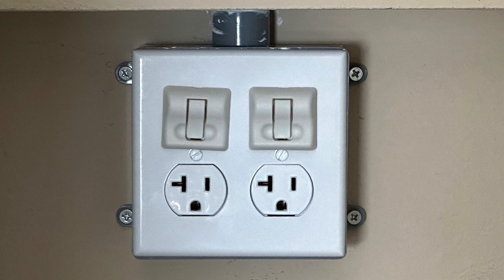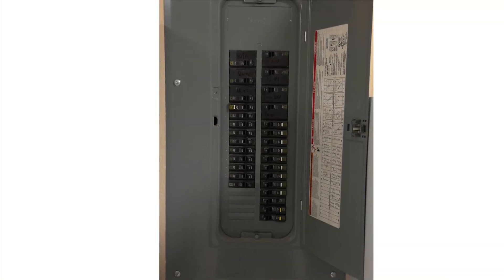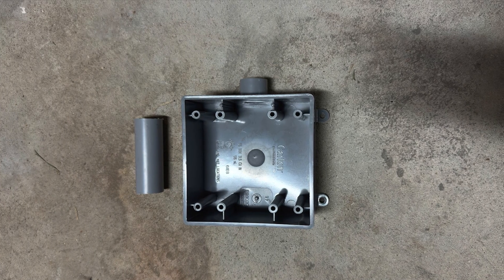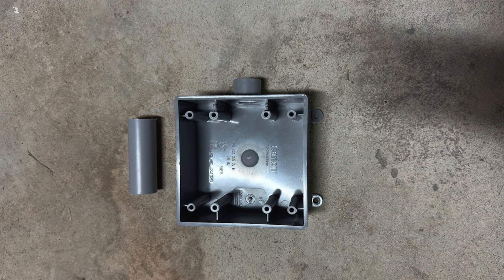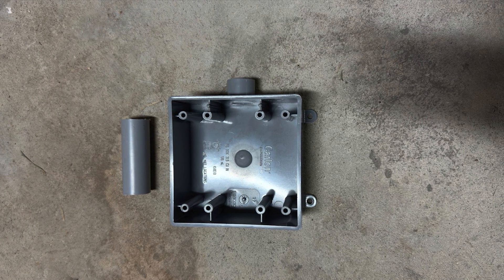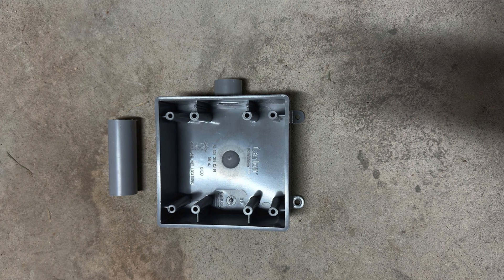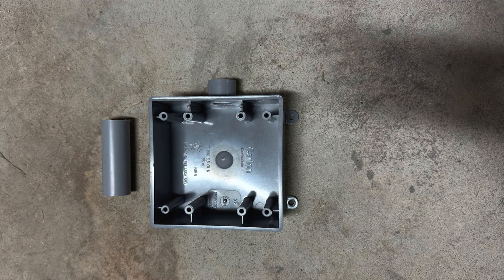The National Electric Code requires a dedicated circuit for major electrical appliances. Before I began, I disconnected the power to the main panel. I attached a two-gang gray weatherproof box with a three-quarter inch hole below the main power panel and connected them with a short piece of three-quarter inch PVC pipe.